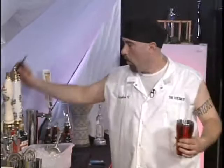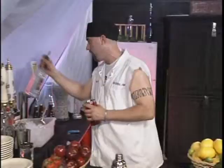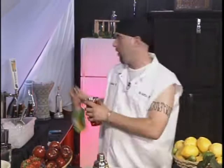Here we go. Start with our tin, get a healthy portion of ice. We're going to use a base — the base for this martini is going to be vodka. Nice, healthy portion. Now we're going to be using a sour apple liqueur. There are many different types; you can choose whatever type you like according to your budget.